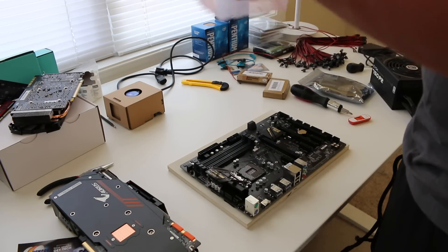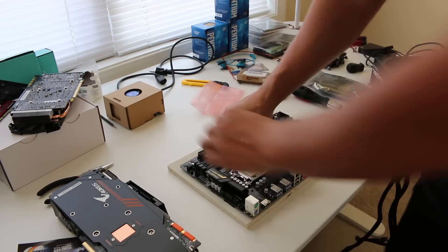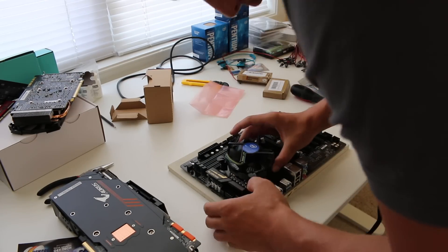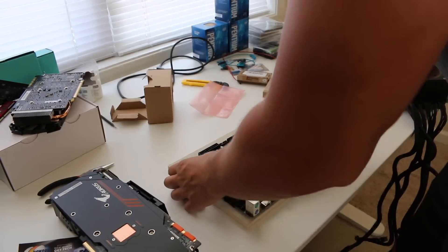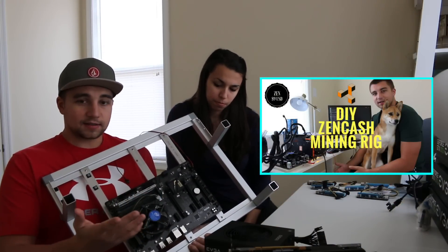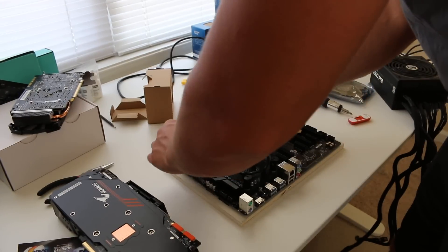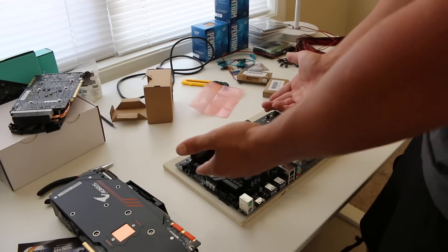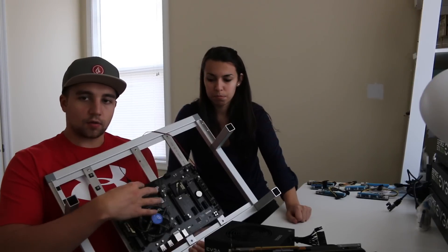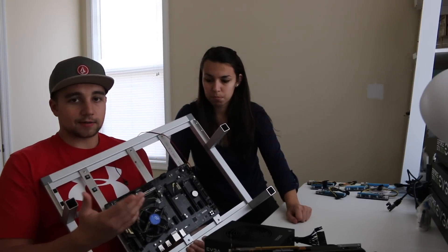If you don't know how to put a CPU in the board, you can check out the how-to build a Zencache mining rig video. Basically you pop it in, close the motherboard piece, put the CPU fan on top, and plug it into the fan slot — it's that simple. Same with the RAM: put it in the outside slot and push it in. The number zero on the back of the RAM goes towards the board and it's slotted so it can only go in correctly one way.